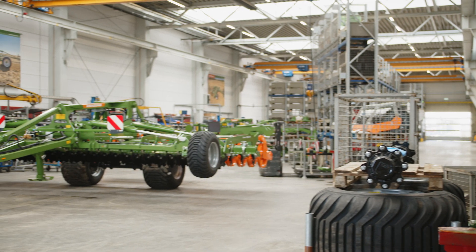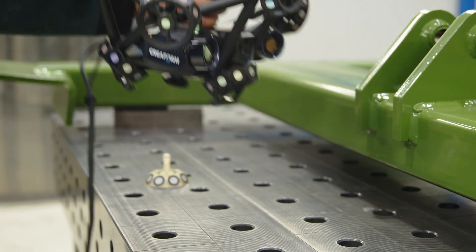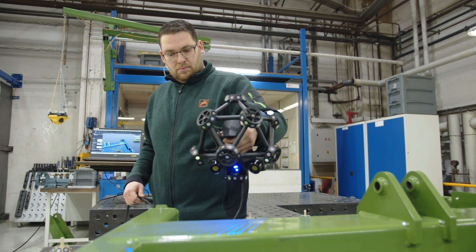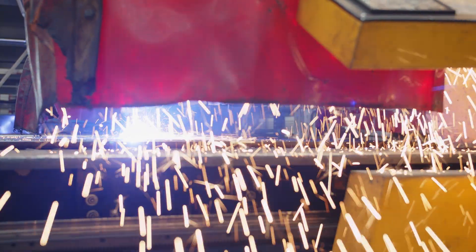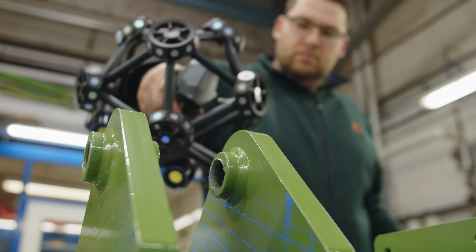In our department in Leipzig, we're a team of 10 people and we're responsible for quality assurance at Amazona. We've been using 3D measurements for over 10 years. We check third-party and supplier parts in the incoming goods department. Production inspections in the welding shop are a part of our daily routine. A major focus for us is the inspection of welded assemblies and their fixtures.